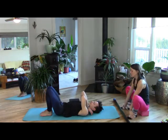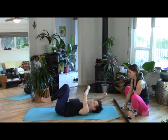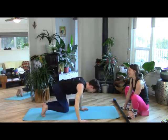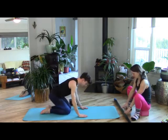Roll back to your side, then roll back. Tuck the toes, lift up into Crouching Cat.